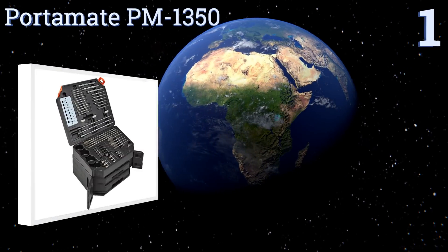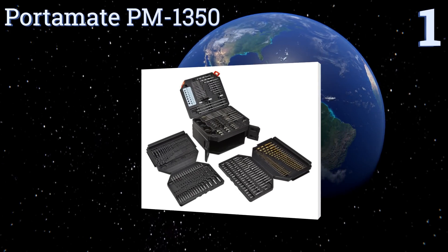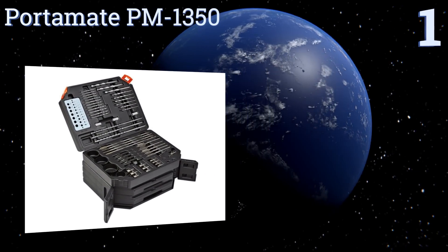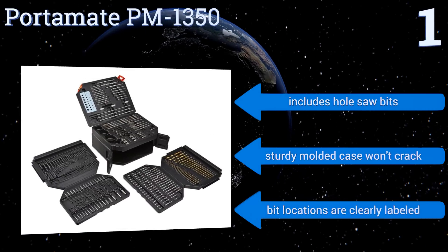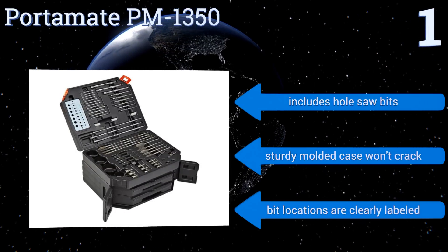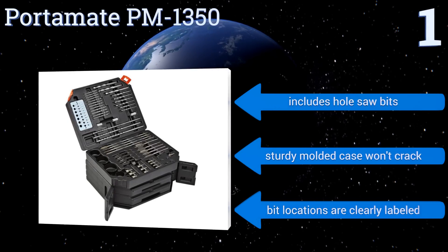Coming in at number one on our list, the Portamate PM-1350 is a fully loaded 300-piece set that comes in an unfolding case with removable shelves that make it easy to find just the right bit without wasting time. Whether you work with wood, metal, plastic, or stone, it will have the right tool for the job. It features hole saw bits and a sturdy molded case that won't crack, and all the bit locations are clearly labeled.